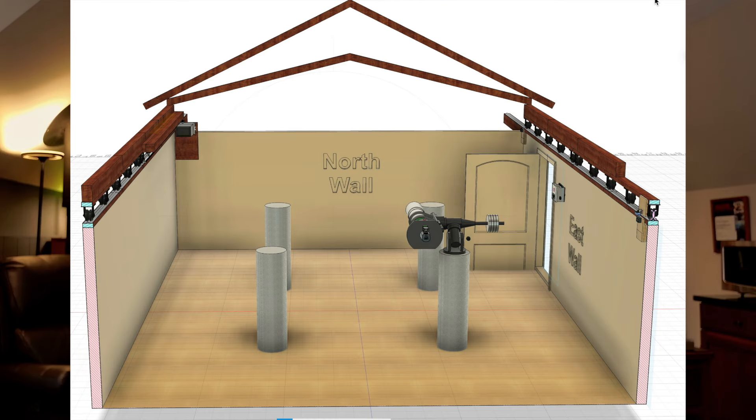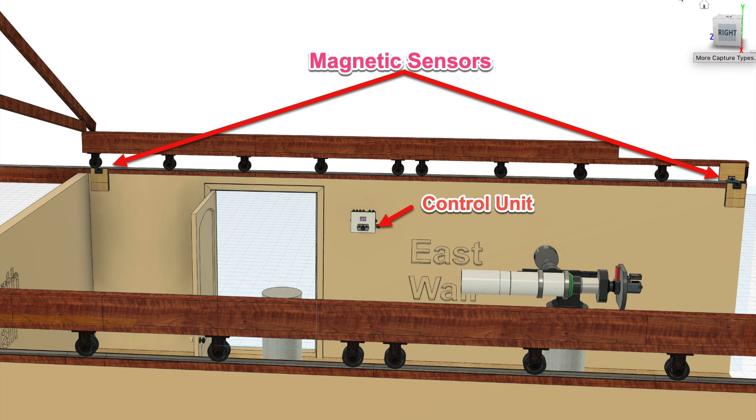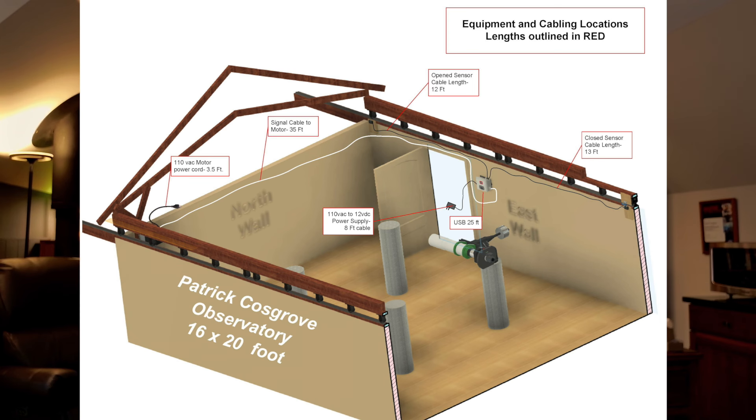Jim also sent diagrams showing how the rest of the system would mount. Looking at the inside of the east wall, you can see where the magnetic travel sensors are at each end of the track and where the control unit would go. We placed the control unit there so that when I come in the door, if I want to open the roof right away I can just reach over and do that. I'll be having switches mounted underneath for lights and things like that. Jim's diagram also shows how I should plan on wiring it, which is useful for thinking about where I need outlets mounted as well.